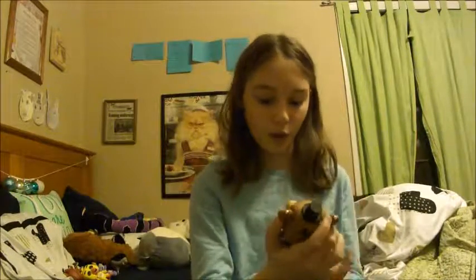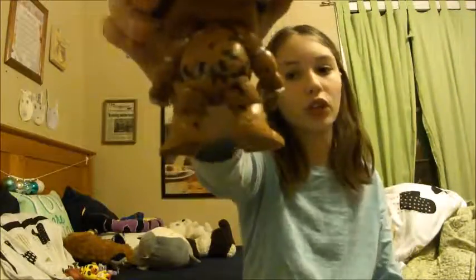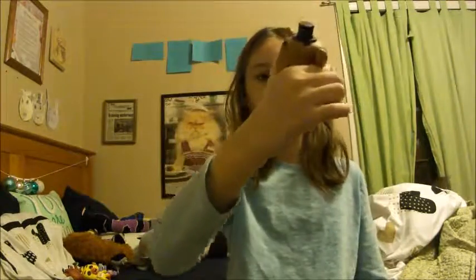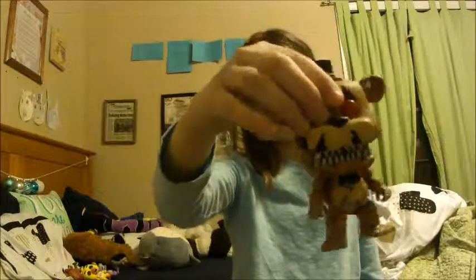That strip on the hat still bothers me. Overall, this is a very good figure. They even got the hands — the sharp claws on the back — that's very well made. I love the sharp teeth. Overall, this actually is a very good figure.